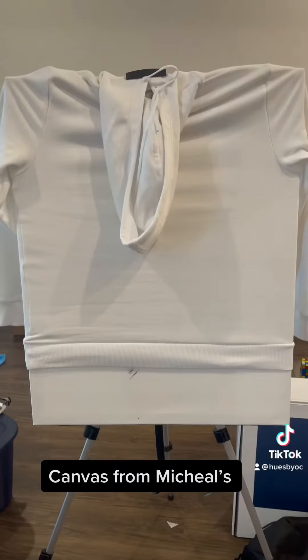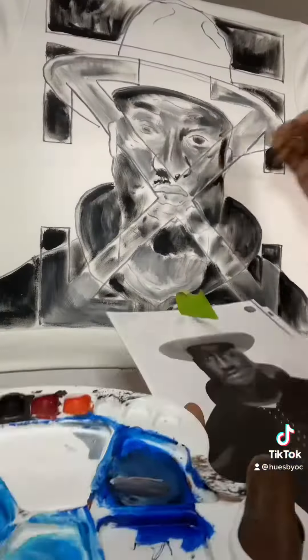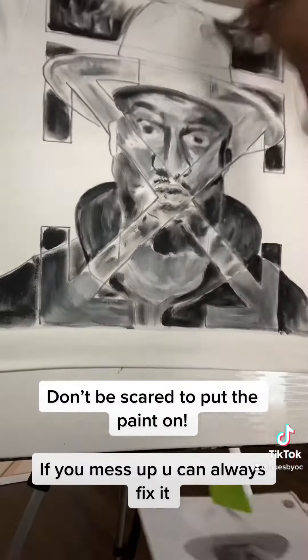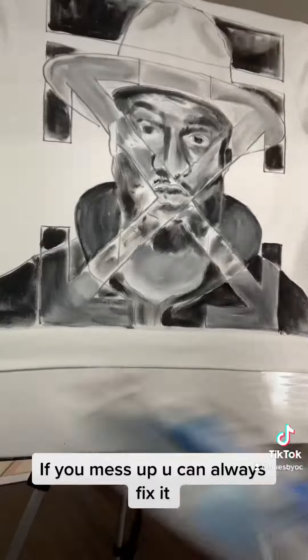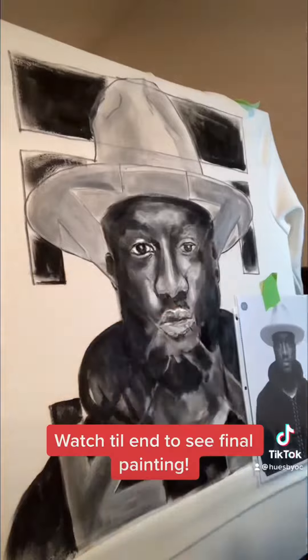First thing you got to do is get a canvas. After you get your canvas, stretch out your t-shirt or hoodie over it. Then you draw your outline and just start painting. This is just the first layer — you really don't have to be too careful. I just make sure I stay within the lines, but the point is to get a lot of layers on so it'll be more realistic.